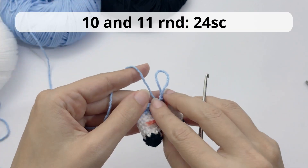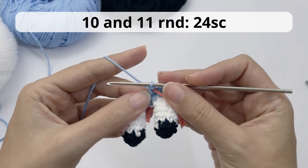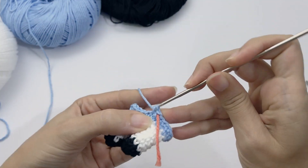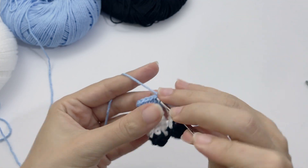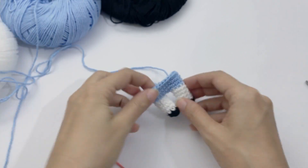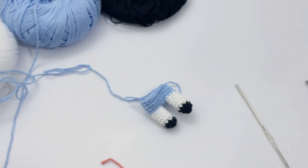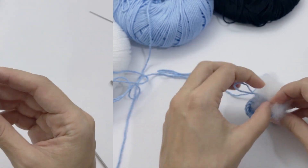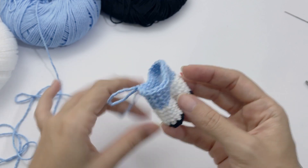For rounds 10 and 11, work 24 single crochet — simple and easy. Work your 24 single crochet and I will catch you up once finished. I'll give a quick stop here to add a bit of stuffing material, because as you go it gets a bit harder to add later. I add stuffing only in the legs of my doll.